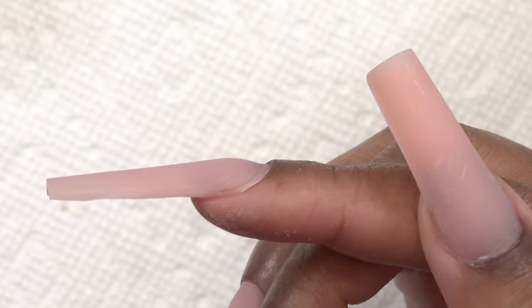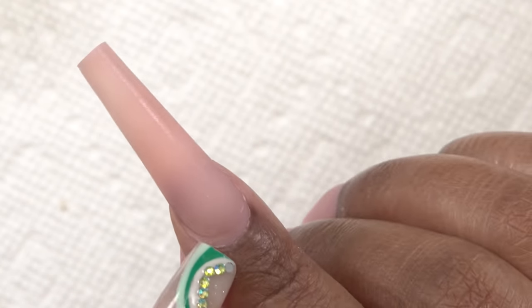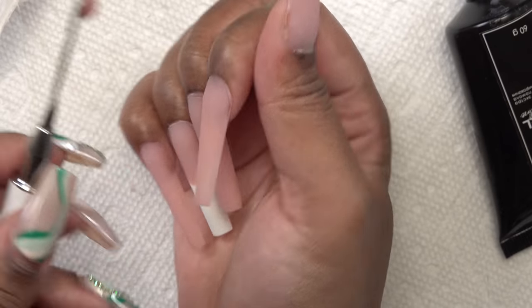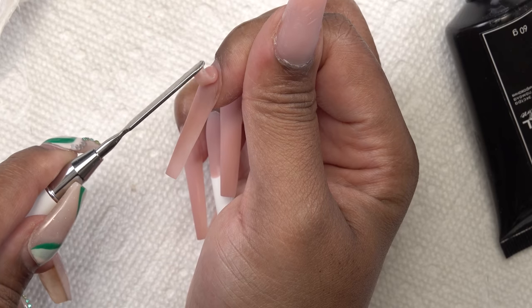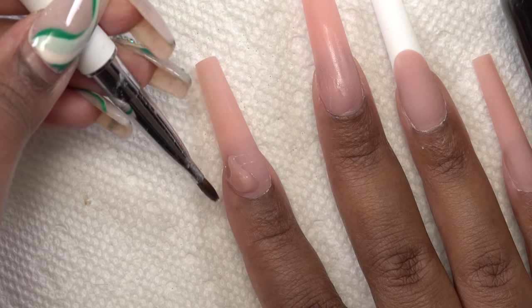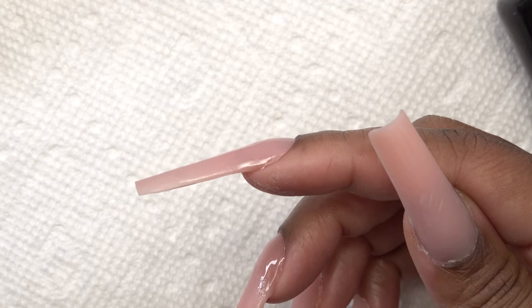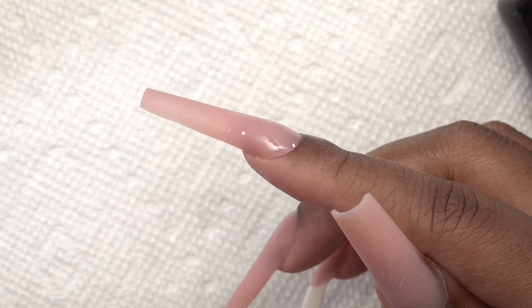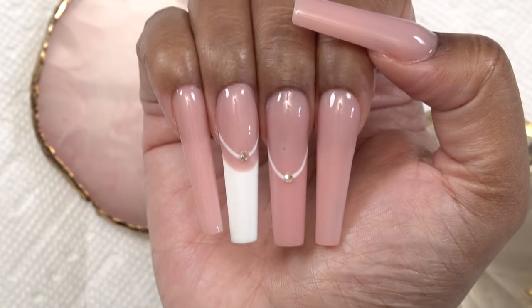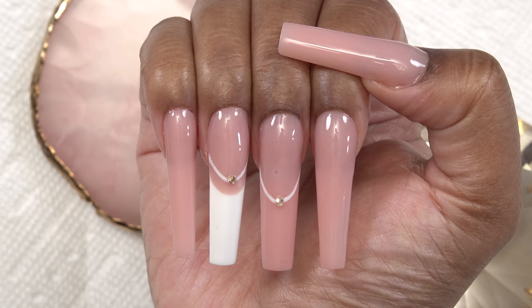After doing my filing and shaping I realized that some of the dual forms kind of slid when they were being cured. I don't like how that looks on the cuticle area — it kind of looks like it's grown out already. So I'm going to do a little bit of patchwork, and I must say this poly gel blends really really well. After popping that in the nail lamp and doing some minimalistic nail art, here is the finished look — these dual forms and poly gel are definitely a yes for me!